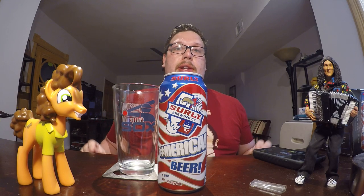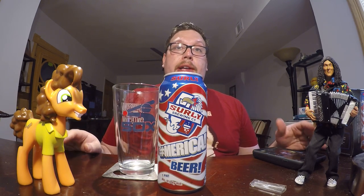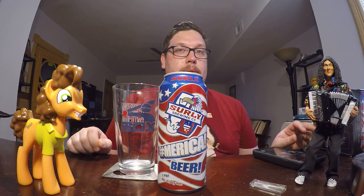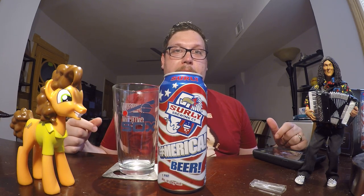Hello, this is John. Welcome to another review with me. Today I'm going to be doing a beer review. If you watched my last review, you know exactly what I'm talking about. Got a little spiciness in my mouth from some hot ramen, so I want to cool down with a nice beer from America.